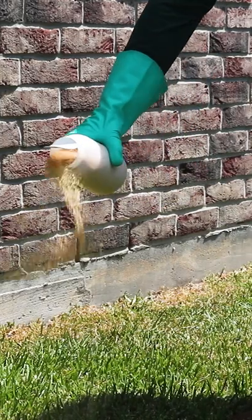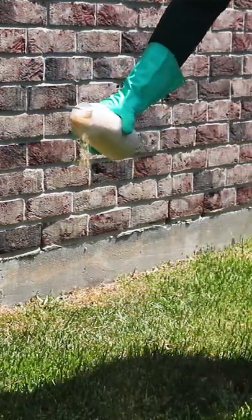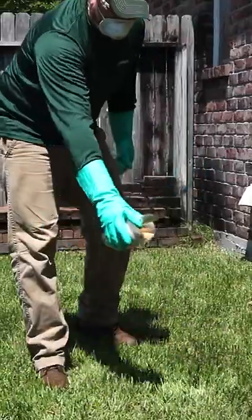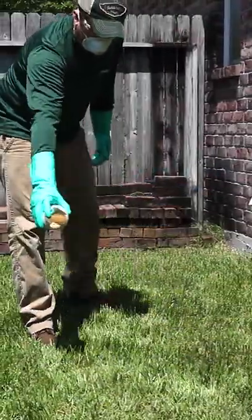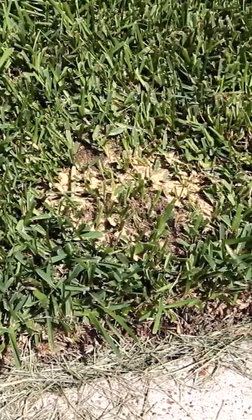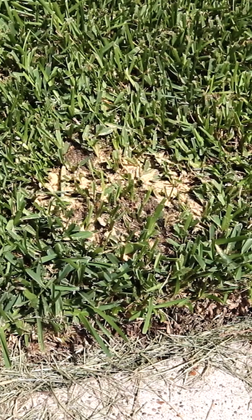Hold the product 4-5 inches above the ground and shake the granules out. For perimeter treatments, apply the product in a 2-4 foot band around the outside of the structure. To treat anthills, sprinkle the Vicam granules directly on the anthill and the surrounding area for full coverage.